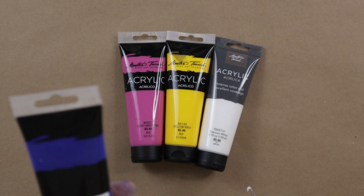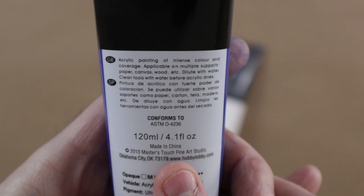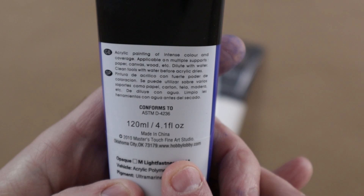These are all made in China. I'm assuming what they do is they contract out to a Chinese company and then put their Master's Touch Fine Art Studio name on it, and obviously it's coming from Hobby Lobby directly.